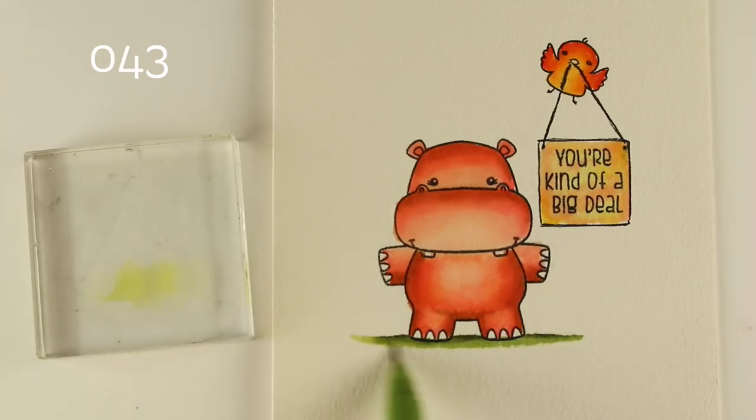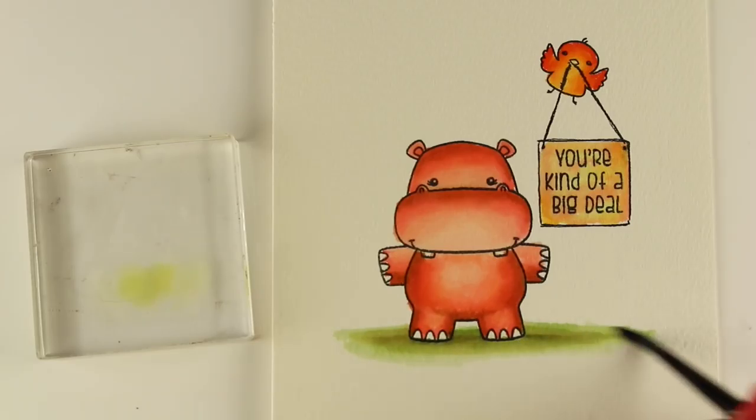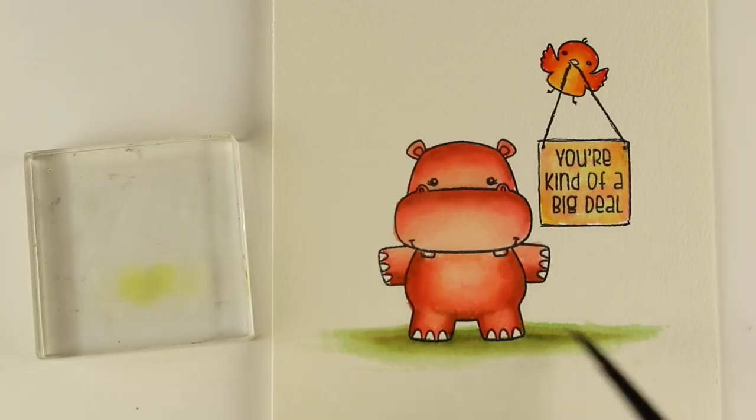Now I'm going to continue on with my ground — just put a little bit of green ground underneath them using the water technique again to get some lighter color. But if I keep using that water, it's not going to ever blend out to white. I wanted this to soften out to a really soft white, so that's when I grab a brush to try to add more water. The more water you add out to the edge, the softer it will get. I just wanted a little bit of ground underneath them to give them somewhere to stand.